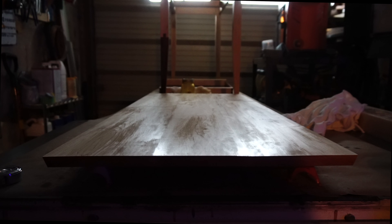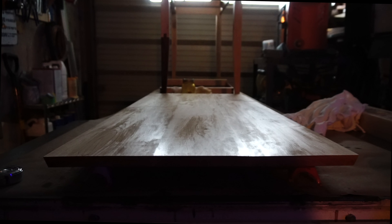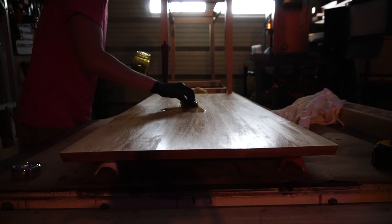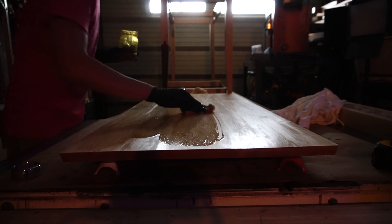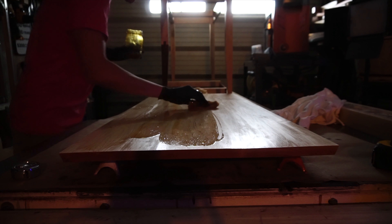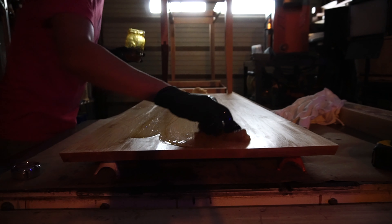This angle is a good demonstration of how to assess the need for continued coats. This is 24 hours after my initial application, and from where the light is hitting you can see where the wood is sufficiently saturated — the more matte or dry-looking areas are where the finish has really penetrated, which require more coats. You're going for an even sheen across the whole surface before moving on to stage two of the finish, which is the tung oil, linseed, and beeswax blend.